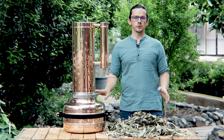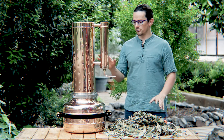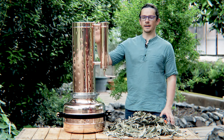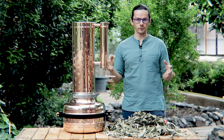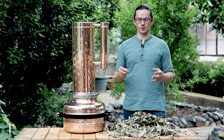Today I would like to introduce you to the biggest our still made in copper. This still has a 20 liter boiler and almost 18 liter column. This is quite a huge column and you can put really different types of raw material, even with a low content of essential oil.